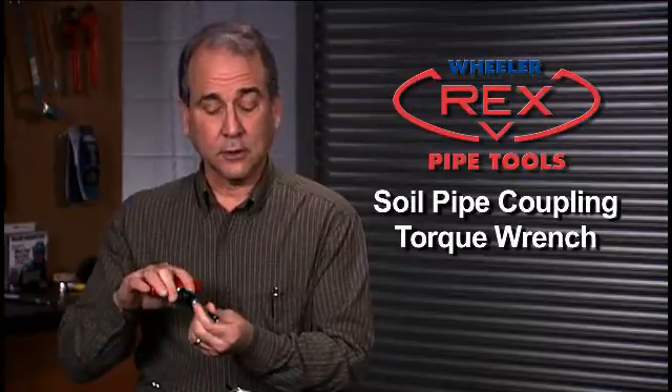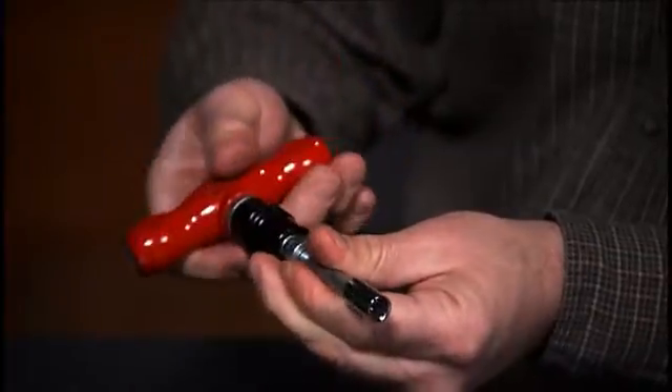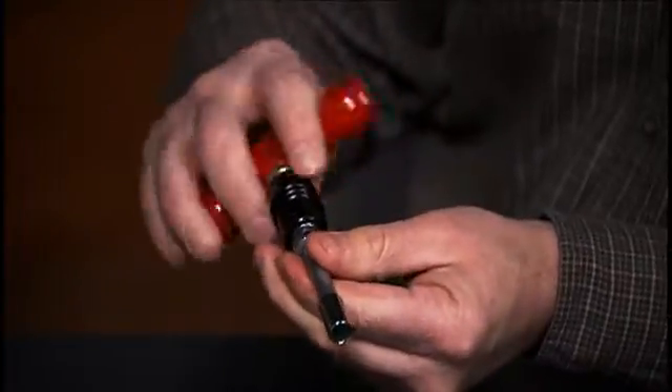Here's a hand tool made especially for soil pipe: the Soil Pipe Coupling Torque Wrench, with a removable socket and a unique locking collar. Use it to torque, snug up, or back off, or as a conventional torque tool. And like the TwinTight and the FastTight, it's got an adjustable clutch, so you can never under-tighten or over-tighten.